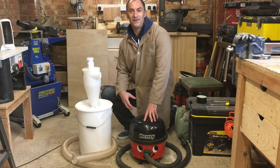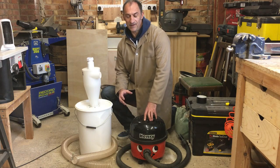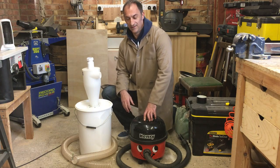In this video I'm going to demonstrate how you can put together your own dust extraction system. It's a very efficient system and very inexpensive, and something which is really suitable for a home DIYer.